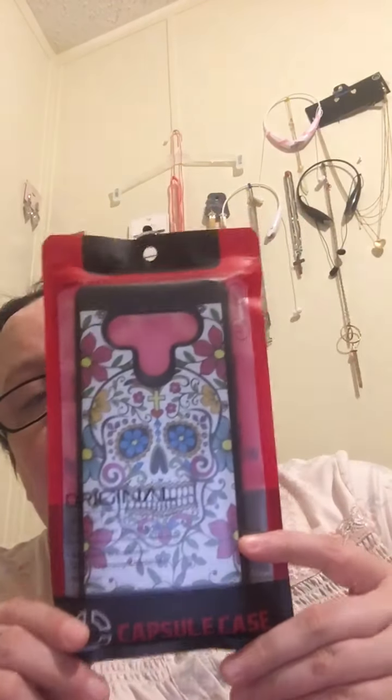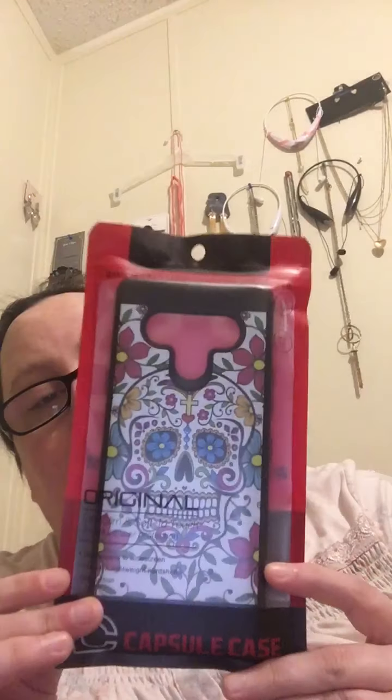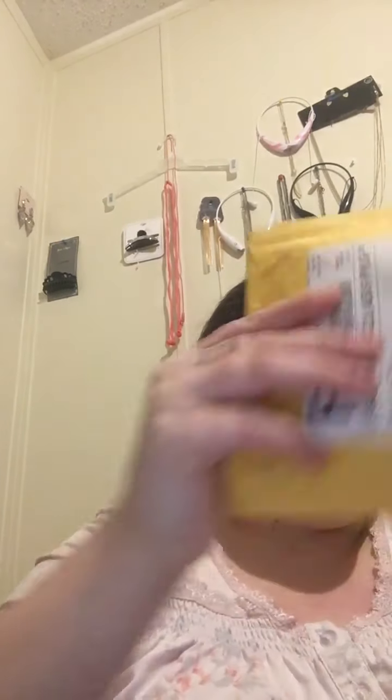I'm going to show you another item I got for my sister for Valentine's Day. She loves owls — this is a sugar owl LG Style 6 phone case. I'm not going to take it out of the packaging, but that's what she wanted. It was one of a few items I ordered her and it's ten dollars on eBay. They've got nice cases on there.